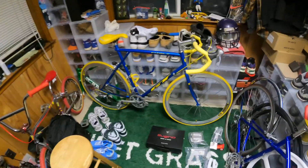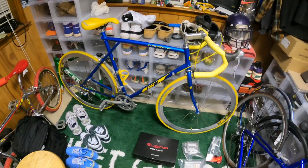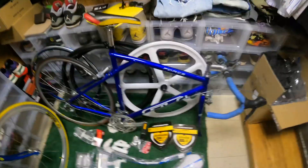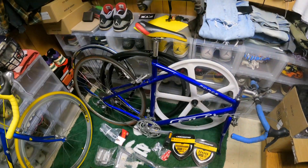Hey, what's up guys. If you saw my other video, I built my 96 GT Force, and I've gathered parts slowly to build the 95 one. I just wanted to go over some parts before I build it.